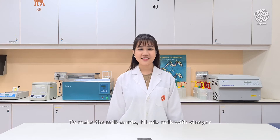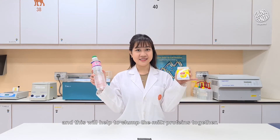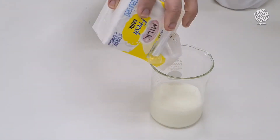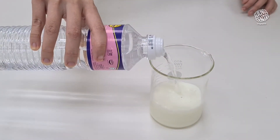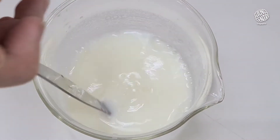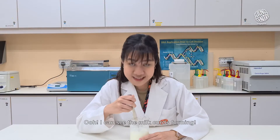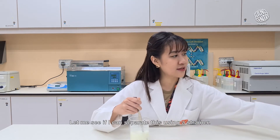To make the milk curds, I'll mix milk with vinegar. This will help to clump the milk proteins together. I can see the milk curds forming. Let me see if I can separate this using a strainer.